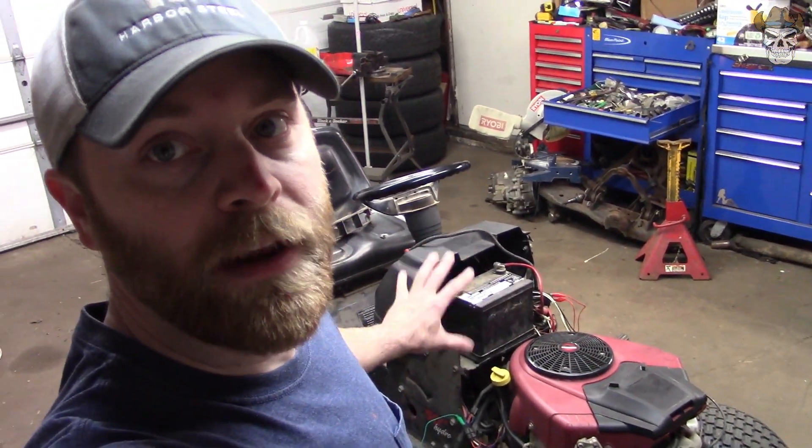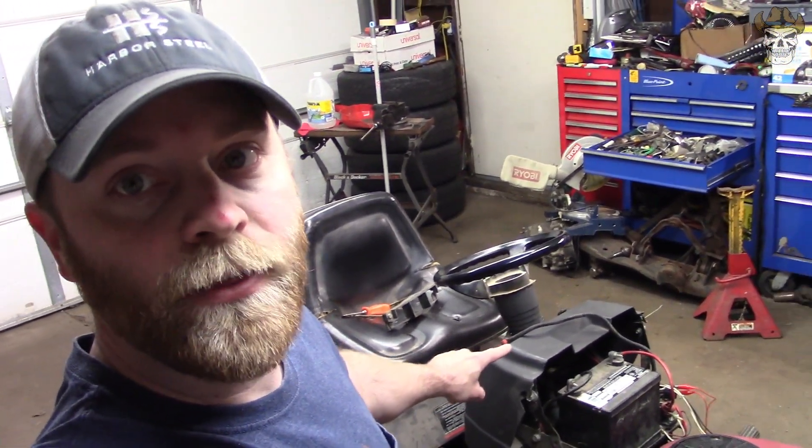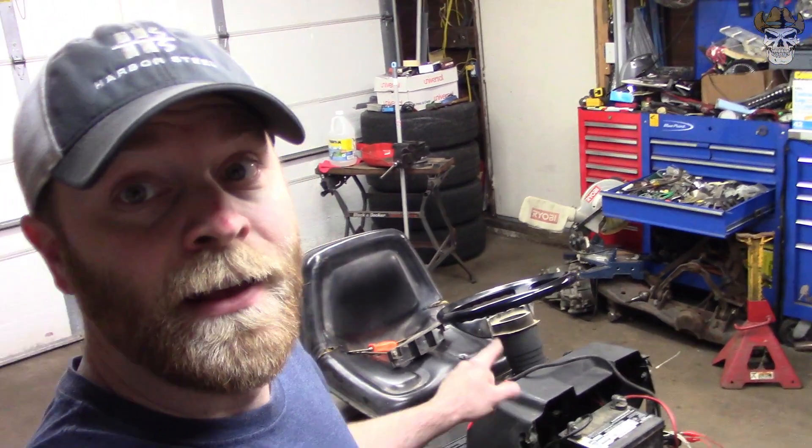So we'll take care of this wiring, get rid of all my jumper wires, wire in the tether, and then I can put my battery hold down on. After that I'll tip this thing on the side, show you guys what I did to take care of the belt falling off, then we'll load this thing on the trailer and go take it for a test drive.